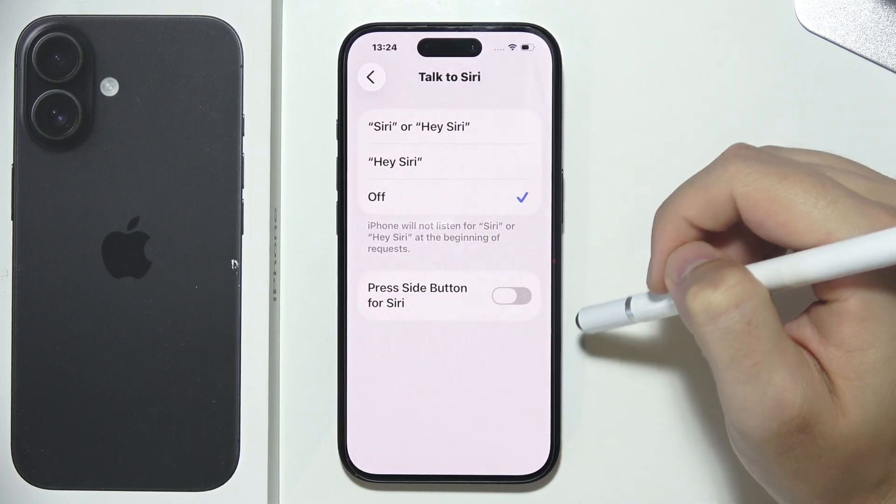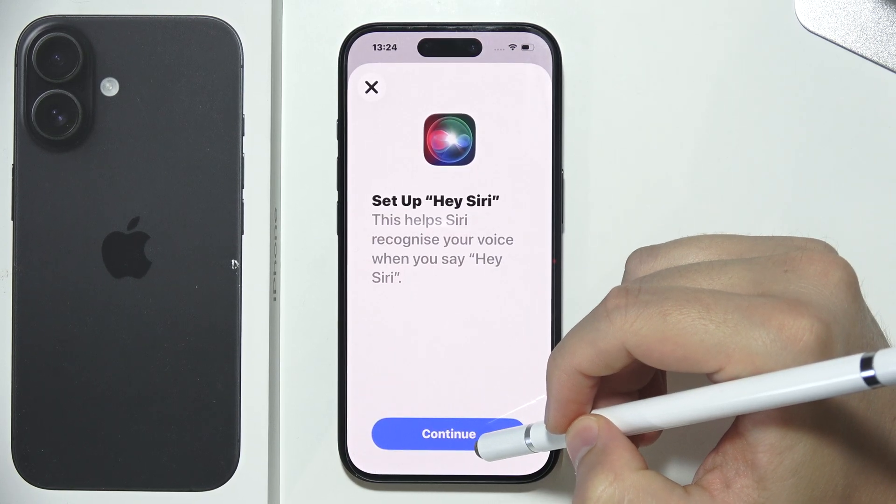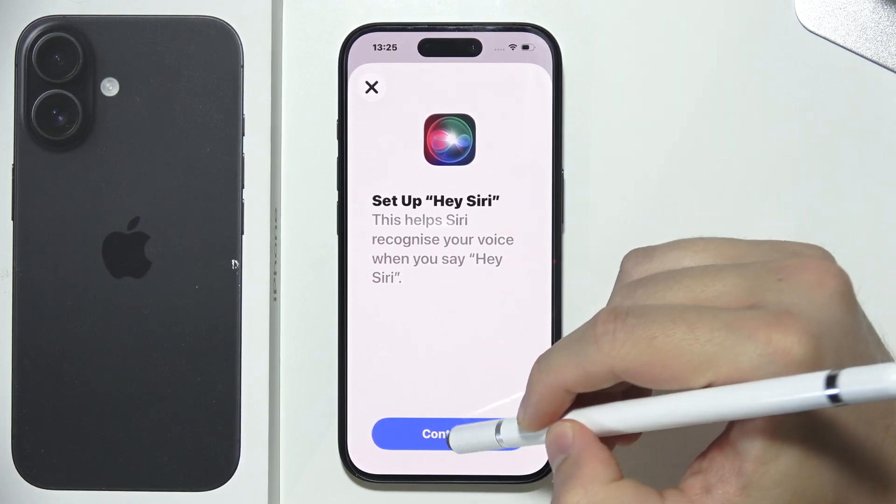Click to enable Siri and then click Continue. You'll have to repeat some phrases that will be shown on the screen.